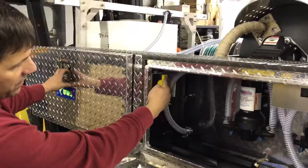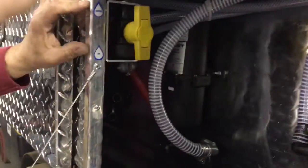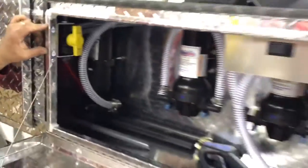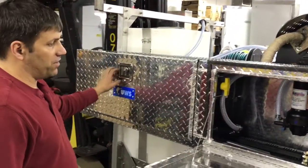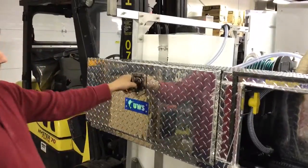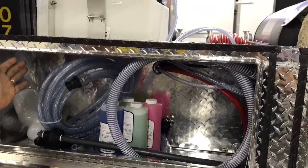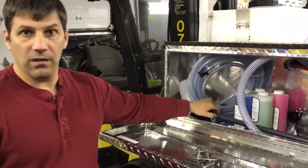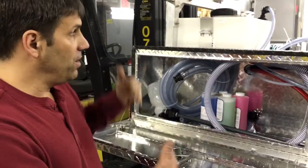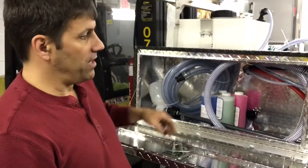We have our selector valve here that allows us to select between water and SH, which goes to the SH valve on the proportioner for when we want to flush the system or use it for cleaning. In the back here we just have some additional storage, and you can see he's got some products in here for use. This is part of the transfer pump with the drop tube that allows him to transfer from off the truck to on the truck for transferring his bleach, soaps, or anything like that.